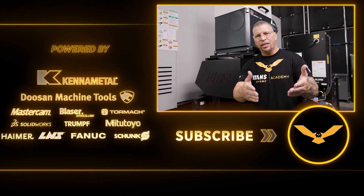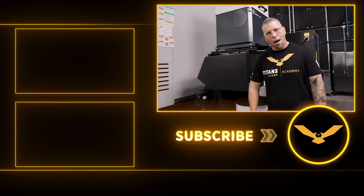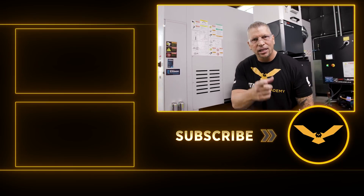If the spindle ain't turning, you ain't earning. I just wanted to give you guys a look at our system — something you never see because it's behind the scenes. High pressure coolant — boom. Love you guys, I'll see you in the next video.